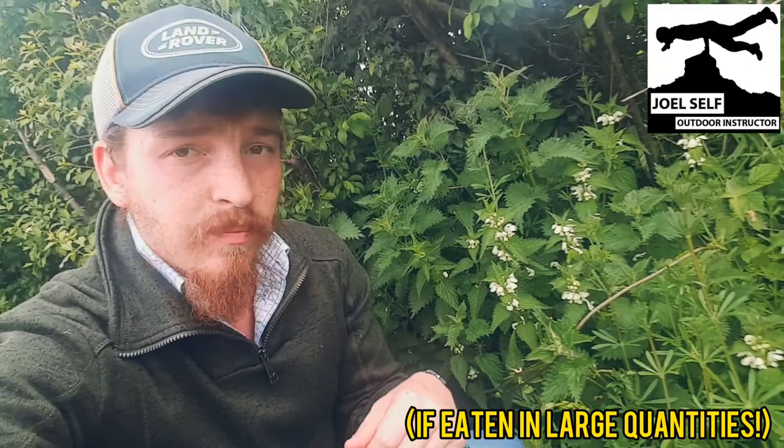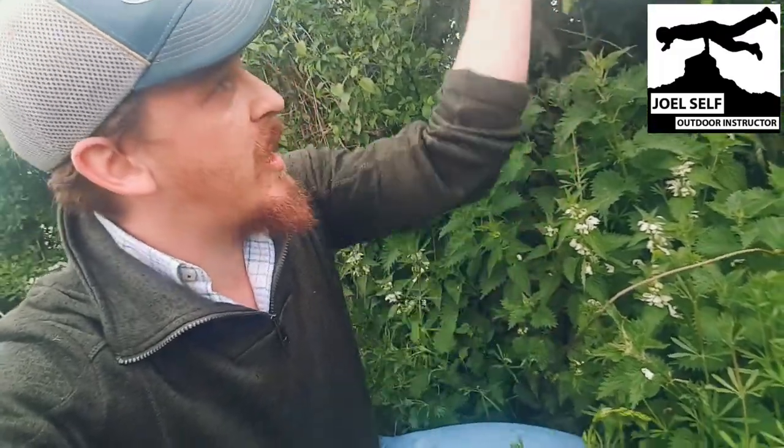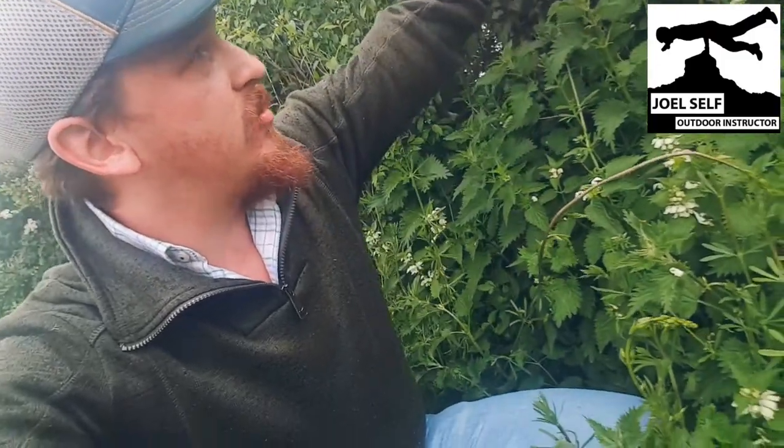Both of these are edible. The difference is we can eat the white dead nettle when it's in flower, whereas we don't want to pick the common stinging nettle when it's in flower because it can give you some problems with your kidneys. We're going to take a whole load of these dead nettles as well. The difference between the white dead nettle and the stinging nettle is these don't sting you, so you can grab these by the handful quite comfortably without worrying about getting stung.